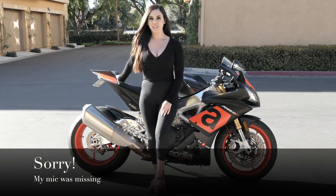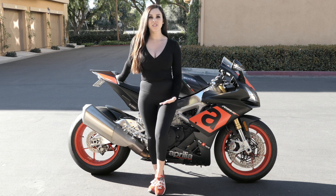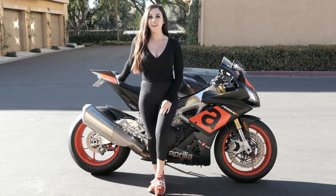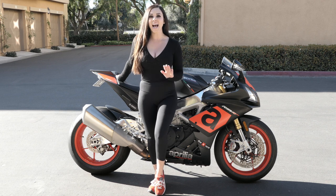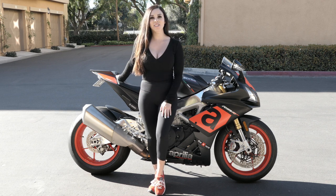Hello everyone and welcome back to my channel. As some of you may or may not know, my boyfriend Jimmy bought a new bike. It's a 2017 Aprilia RSV4RR and it is absolutely gorgeous. Now the stock exhaust — not so gorgeous.